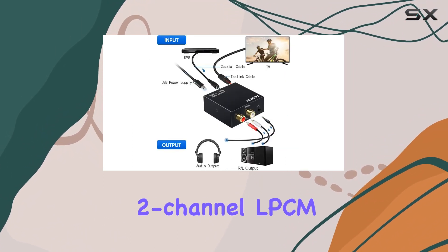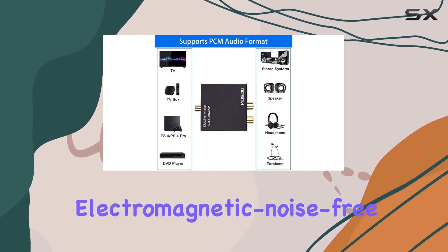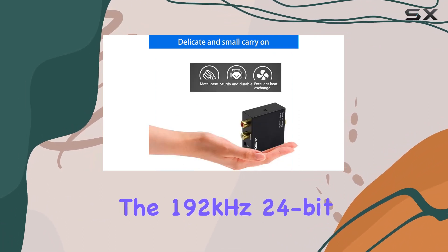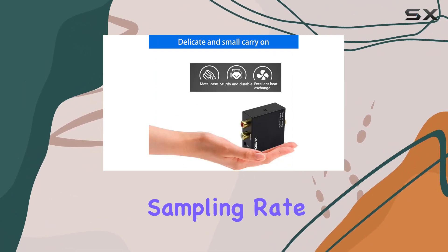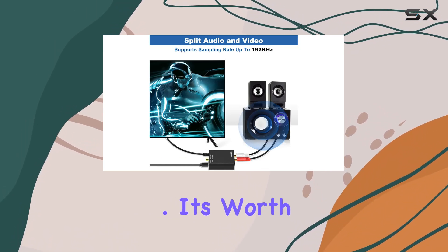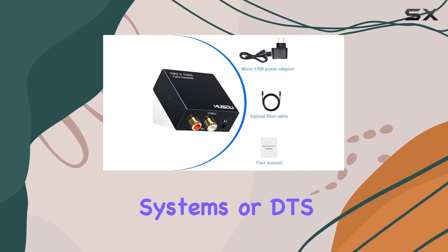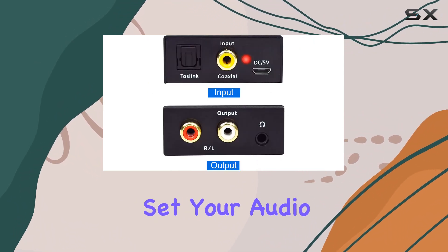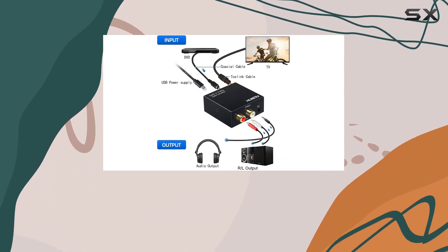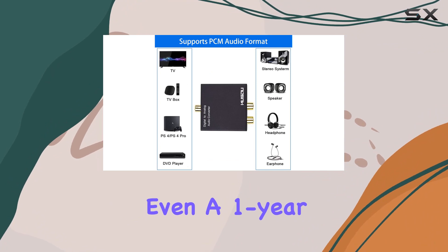Supporting uncompressed two-channel LPCM or PCM digital audio signals, the Musu DAC delivers a clean, electromagnetic noise-free transmission. The 192 kilohertz 24-bit sampling rate ensures a detailed and immersive audio experience across various frequencies. It's worth noting that this DAC is not designed for 5.1 channel systems or DTS, so be sure to set your audio output to PCM or LPCM for optimal performance.